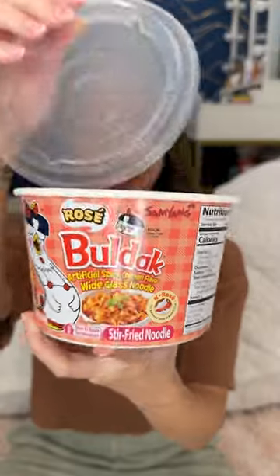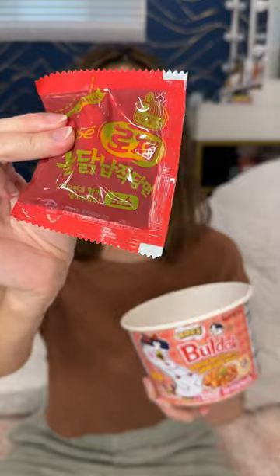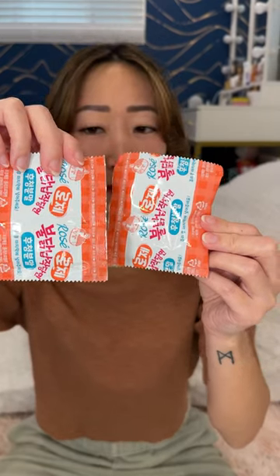Look what I found at H Mart. It's the Bulldog rosé with glass noodles. It comes with a packet of glass noodles, the rosé spicy sauce, and two powder packets.